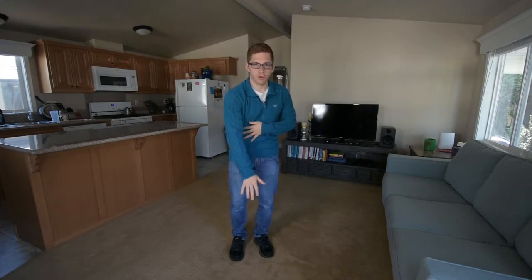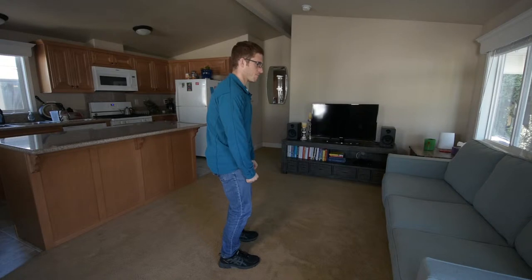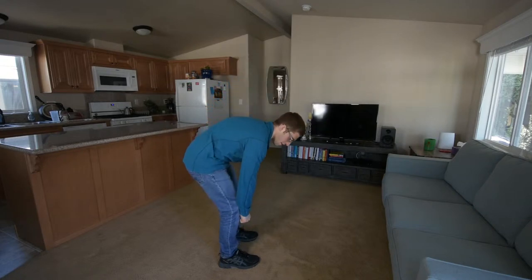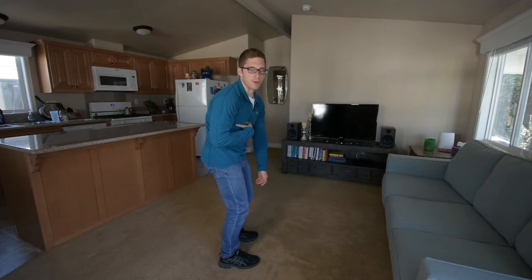Hey everybody, so what do you do if you're reaching with your arms in the deadlift? The problem here is not really an arm problem — it's that your base is collapsing. What it looks like is when you're deadlifting, people will start to reach through the weight to initiate the deadlift, and then you're left with this extra rounded back position.